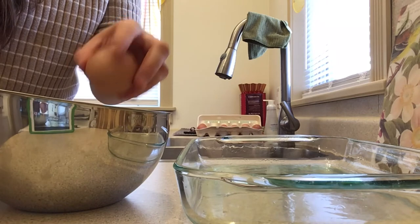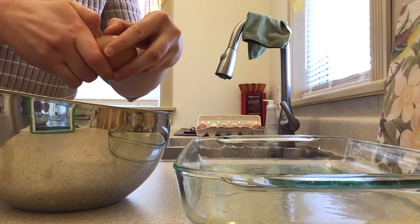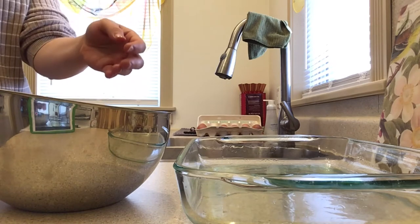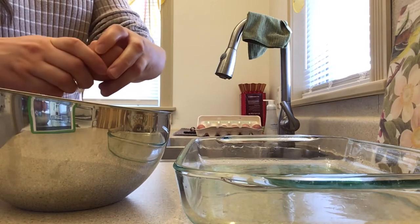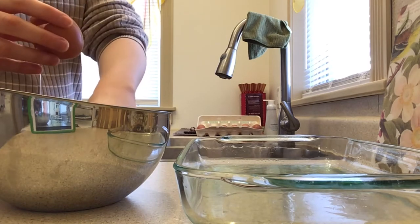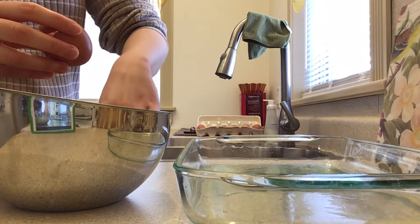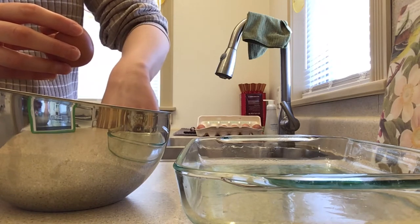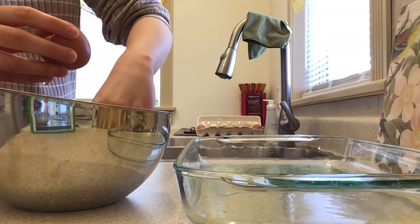Next step is to whisk our eggs. I tap mine on the side until it starts to crack, then I just put my fingers into that little crack and pry it open like a little hinge. We need a total of 10. Keep an eye out for bits of shell that might fall in — one just did right now. If that happens you have to fish it out, because if someone crunches down on that while they're eating, that's just gross.